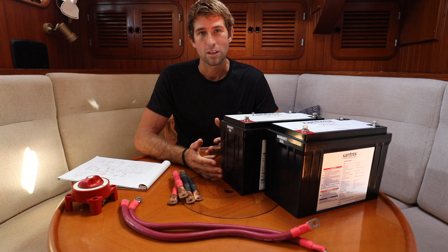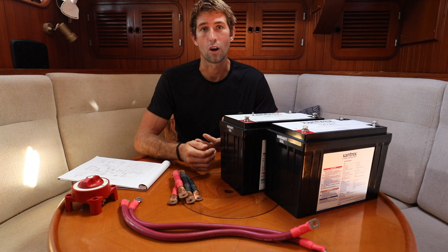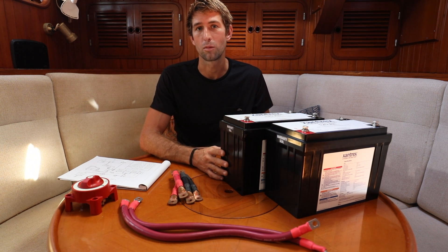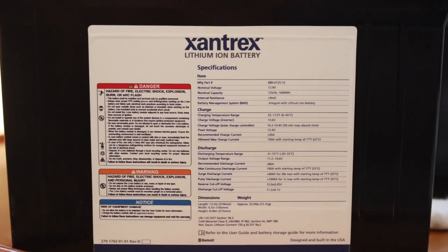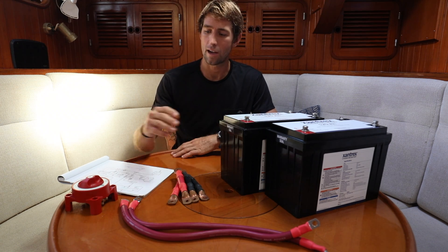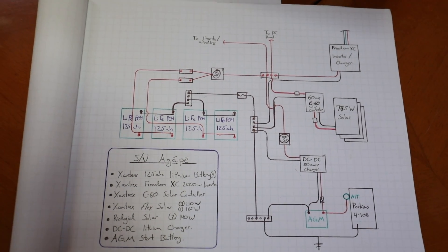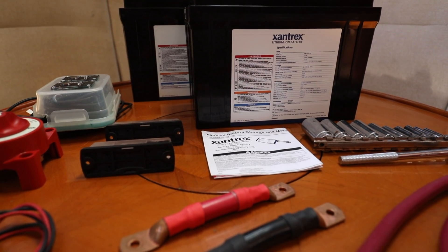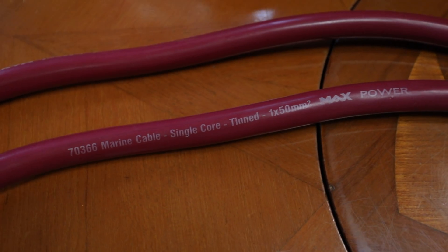As with every installation, each is a little bit different. For example, we will not be relying on the alternator from the engine to charge the lithium batteries — instead we believe we have enough solar to manage the system perfectly. I found it really helpful to read all of the literature on these batteries completely through and then draw out a wiring diagram specific to Agape, including all of our current charging system and how we're going to install these batteries. I've already dry fitted everything and made up our wires.